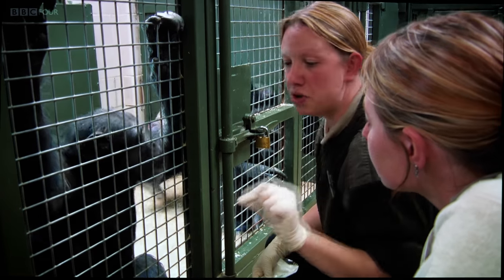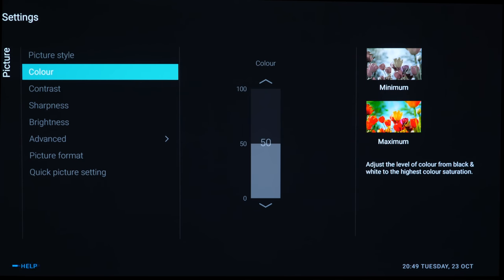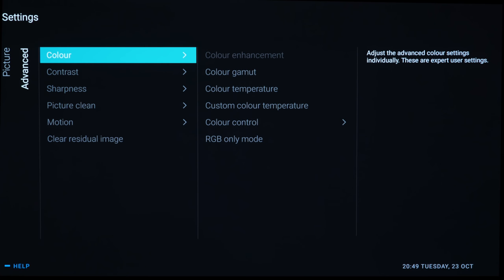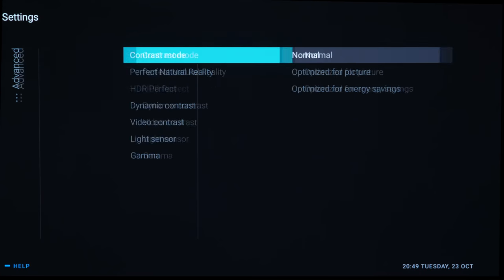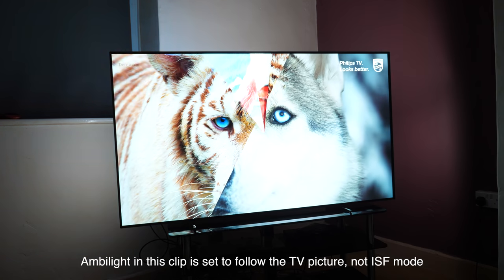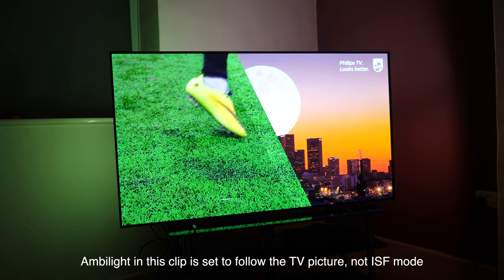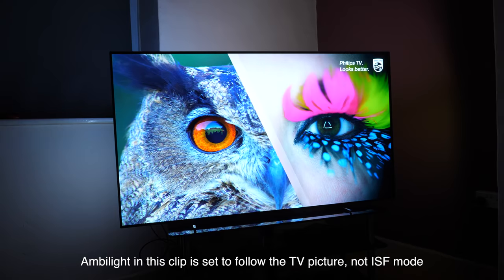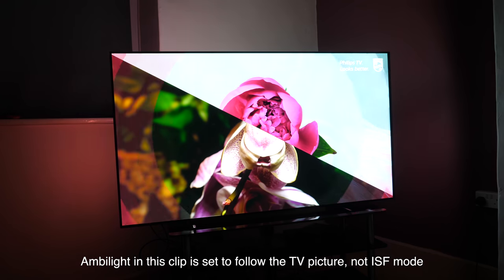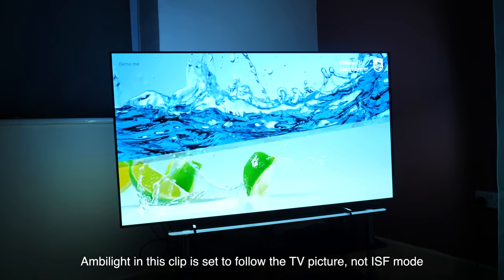Philips' highlight feature for the 803 OLED is the second generation P5 picture processor. While some manufacturers are basing their marketing on director's intent and broadcast-grade monitor accuracy, Philips are once again promising SDR images that look like HDR. The 803 also features three-sided Ambilight, which works incredibly well in ISF mode to provide a static bias light behind the screen — reducing eye strain and making the viewing experience more comfortable at night. Philips also includes settings for more dramatic Ambilight effects, including colours that follow what's happening on screen, which may appeal to gamers.